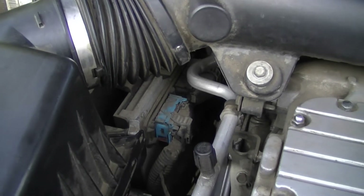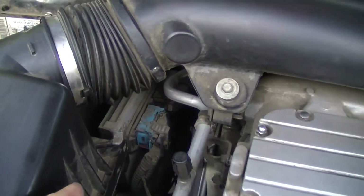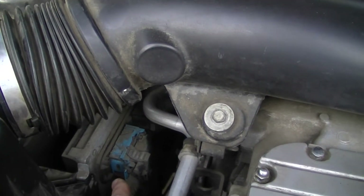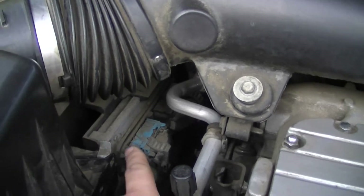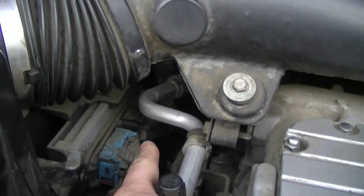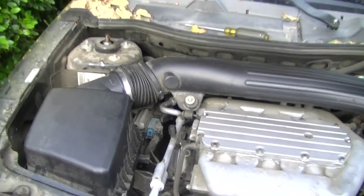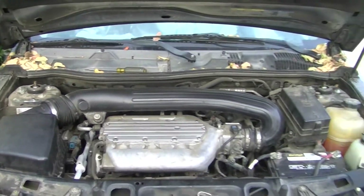I'm starting with an interior shot of my wife's Saturn Vue engine compartment. What I'm pointing out right here is one of the electrical connections for the ECU. The silver thing here is the ECU itself, and as you can see there's another electrical connection back there in the dark. As I zoom out here you see the entire engine compartment.